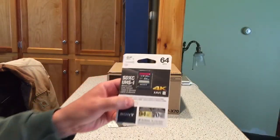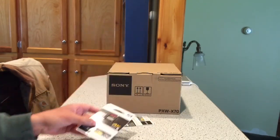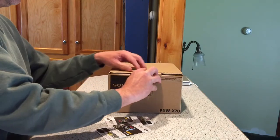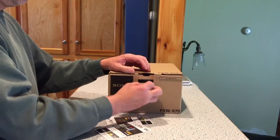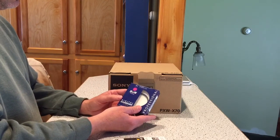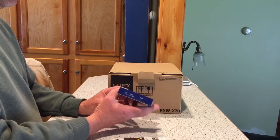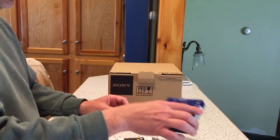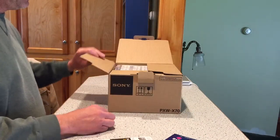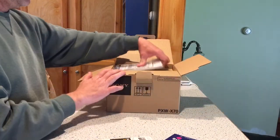This camera, even though it says 4K compatible, will only do 4K if you get the optional upgrade, which is expensive. You can go up to the website and get that. You'll also need a neutral density filter of some kind, 62mm — that's what this uses. I would get that just to protect the lens, because if you mess up the lens on this bad boy, you're going to wish you hadn't.